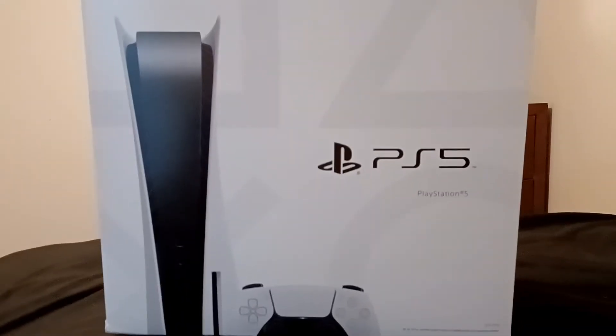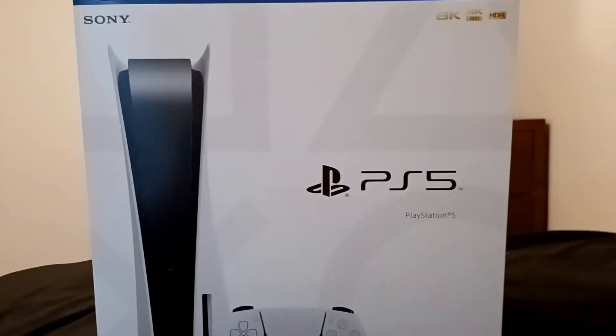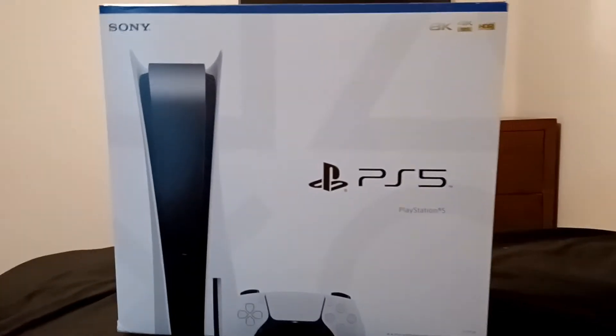I'm going to unbox a PS5 and the focus is not too good — my camera's bad, it's got worse. There it is! Please excuse the bed, it's a bit wrinkled. I don't want to do it too rough so I will be right back.